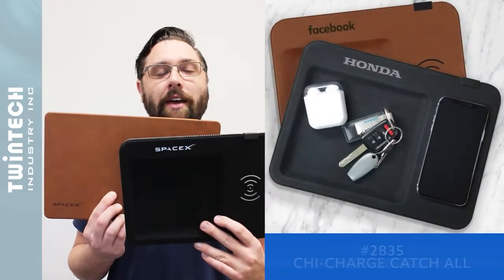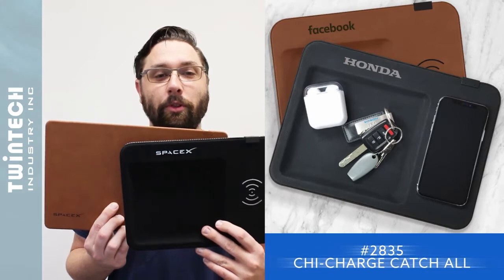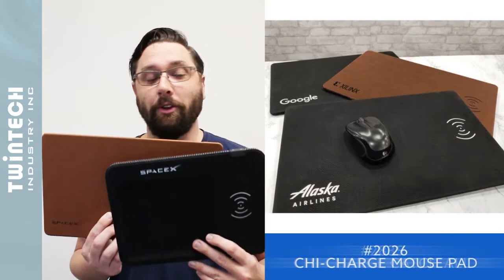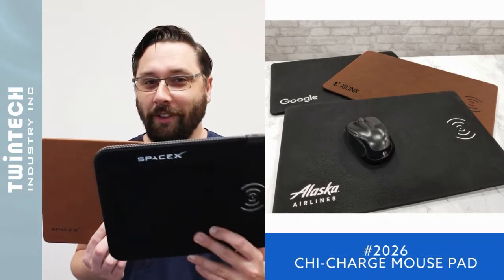The Charge catch-all and mouse pad are also excellent executive work-from-home accessories, both with integrated wireless charging — one being a mouse pad, the other being a catch-all. Stop dropping your keys in the candy dish and get yourself a catch-all.